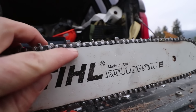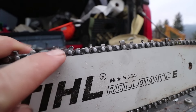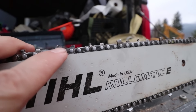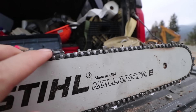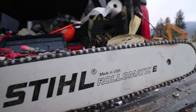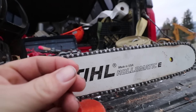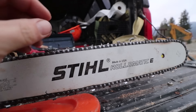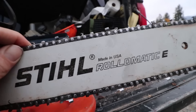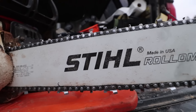I was thinking at first that maybe the depth gauges just needed to be filed down a little bit more. But if you look at the profile of this tooth, the depth gauge is miles below this tooth. I thought, did Alyssa sharpen it? I gave the teeth a quick look and they don't look great but they don't look terrible either. All we were getting was a really fine, powdery dust. I put this chain back on and said, Jesse, I want to take a moment — I have a lot to learn and I want to answer why this thing is not cutting.